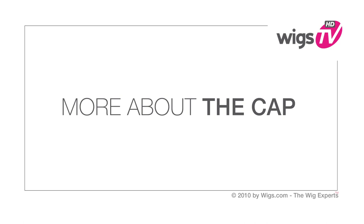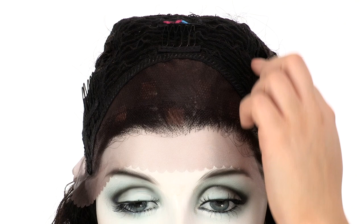The ear to ear lace front gives the look of your own hairline and you can style the hair off of the face. From the hairline back, you have two and a half inches of natural hair growth look.